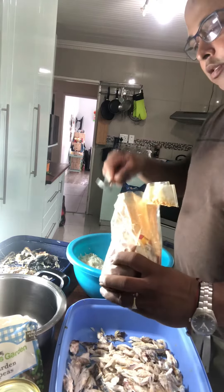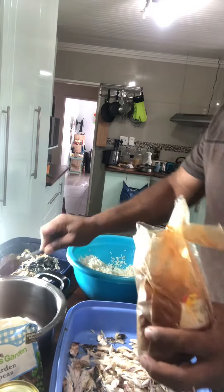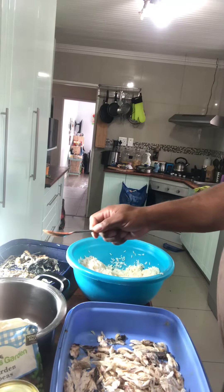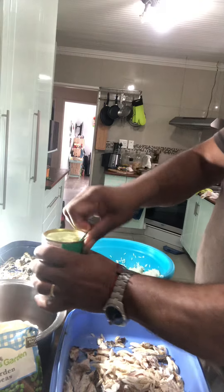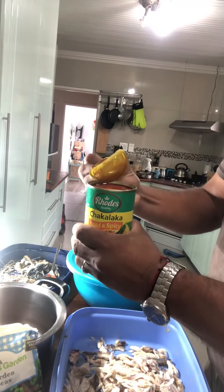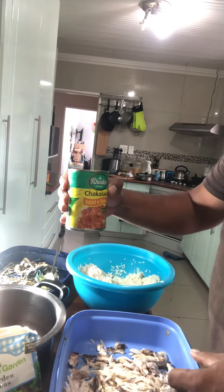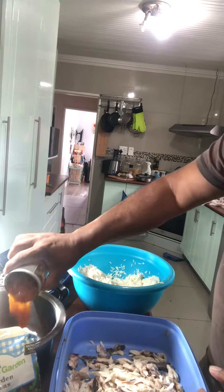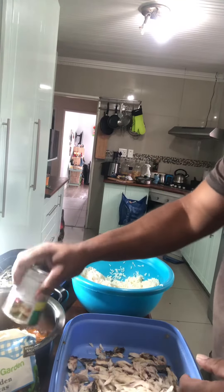I'll take some of this and add it to my pot — I think it's going to be nice and spicy, besides the fact that the chakalaka is also spicy. I'll open that quickly — there we go — and we'll add that. Waste not, want not, so we've got to use up all the fish.